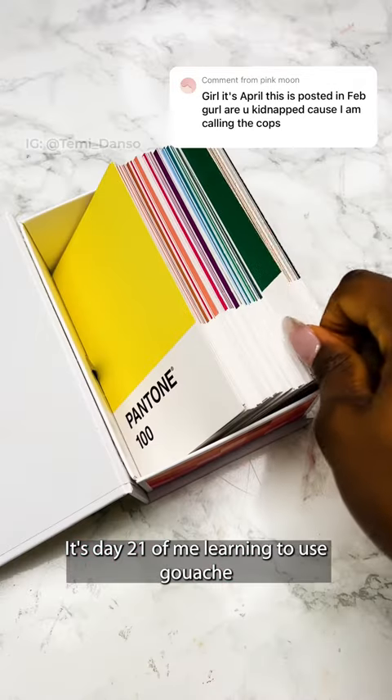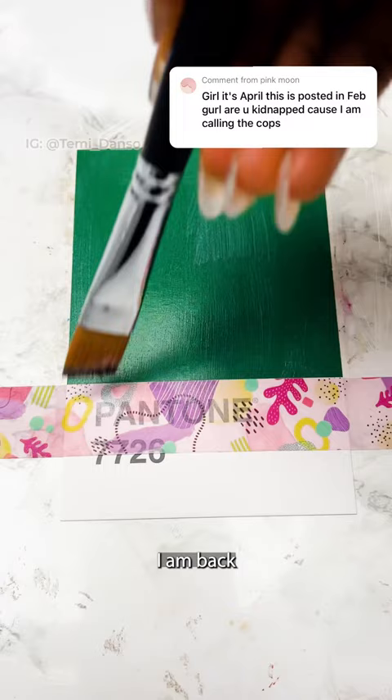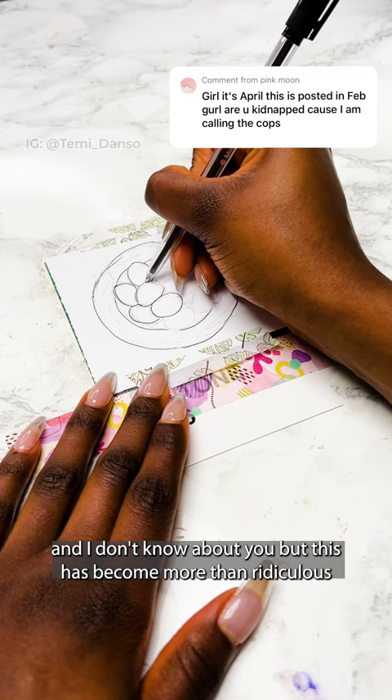It's day 21 of me learning to use gouache by painting for 30 days. I'm sure you didn't expect me to come back with that, but happy pen April! I am back. I've just realised it's been 6 months since I started this series, and this has become more than ridiculous. Trust me, I'm more tired of me than you are of me.